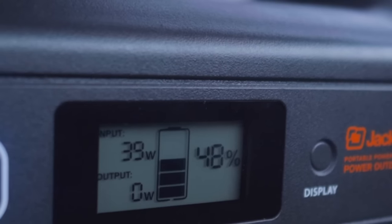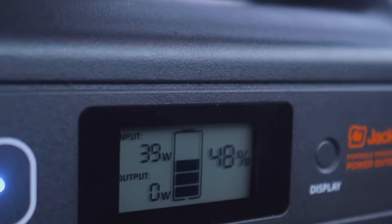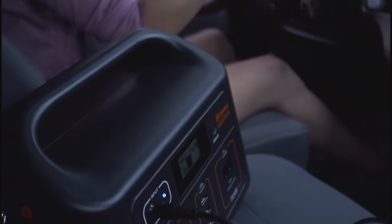The Explorer 500 features a power input display that shows exactly how much power your Jackery is receiving. The Explorer 500 also comes with a car charger.